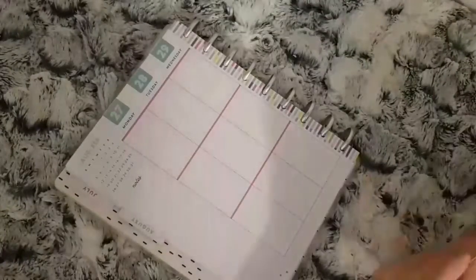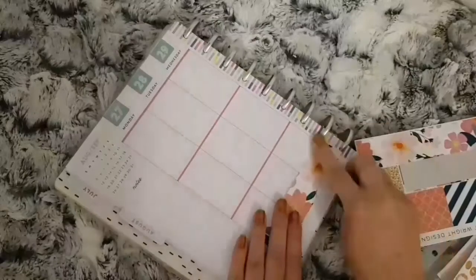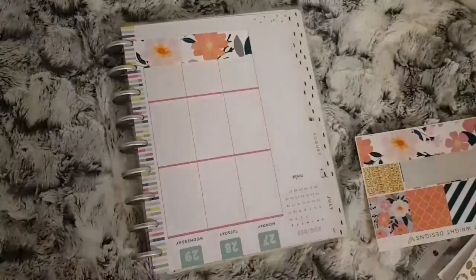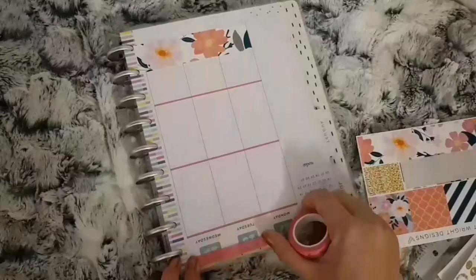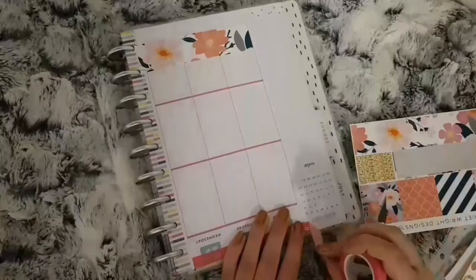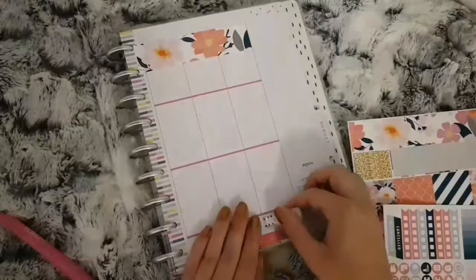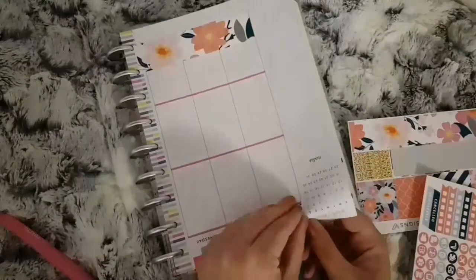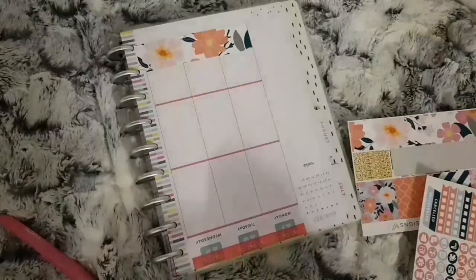For placing the kit this week I'm just going to place the bottom washi as usual, and then use some Simply Gilded washi across the top. I'm not sure whether this pink went with the pink that's in the kit but it looked okay once it was done. I did need two strips though, so I'll just take this date cover up and put another strip down.